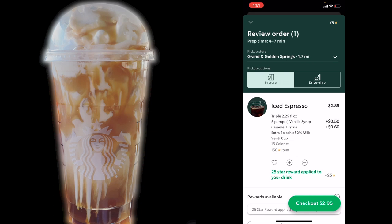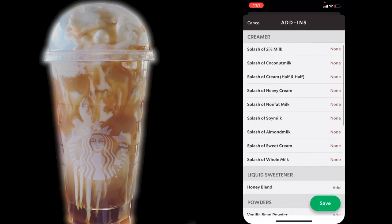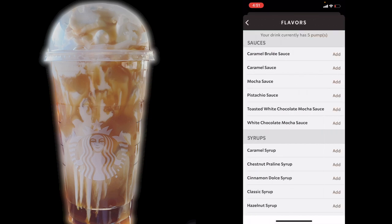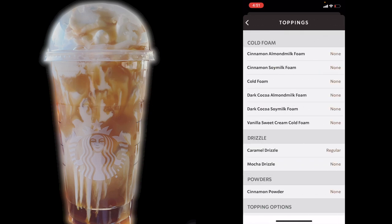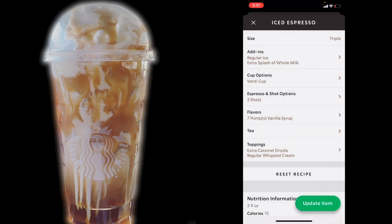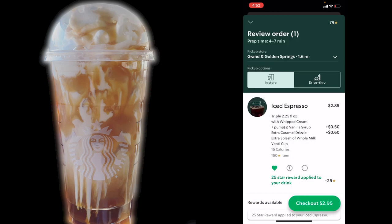Let's go ahead and modify this iced caramel macchiato to my liking. So instead of 2% milk, I am going to change that to whole milk and choose an extra splash of that. I'm also going to add in two more pumps of vanilla syrup because I like my stuff pretty sweet. And then for toppings, I like to make my caramel drizzle extra, and I like to add in some regular whipped cream. This is how I like to assemble my drink to fit my sweet tooth. And if you notice, when I updated that item, the price still comes out the same — it's going to be just as much as if you ordered the basic iced caramel macchiato with this build-up version.